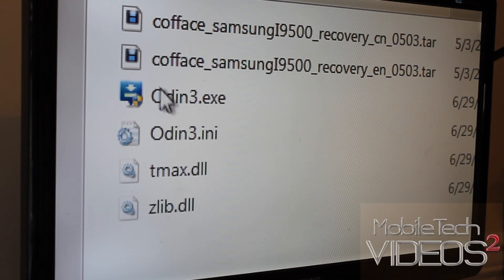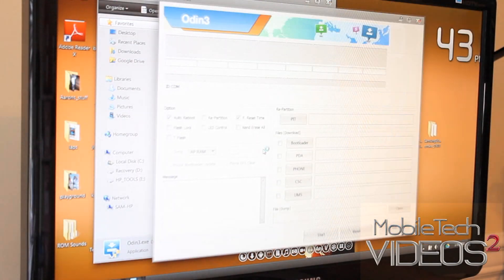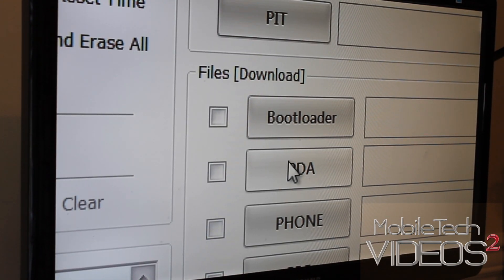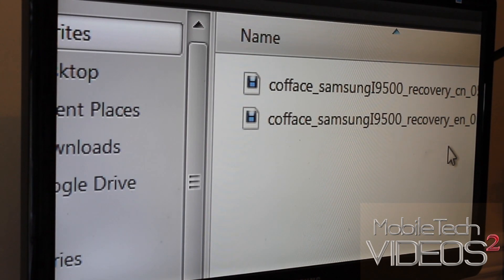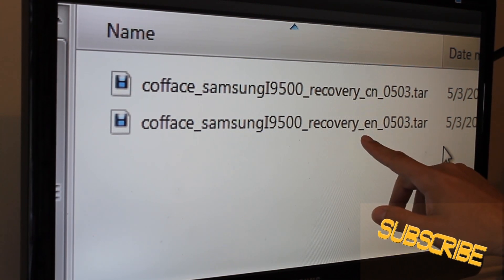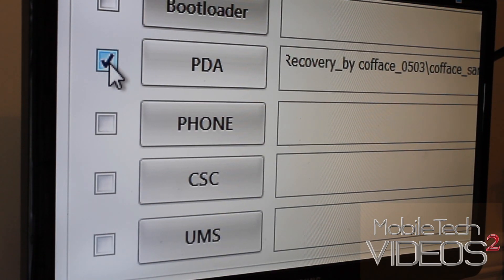Now the phone is ready. We want to right-click on Odin and choose Run as Administrator. A message pops up — we click yes. Odin opens up. Make sure these two checkboxes are checked and the one in the middle is not. Come down to PDA and click on it. It should navigate to where you have your files. You have two tar files in here — the thread says to use the EN file, so that's what we're going to do. Double-click it, it puts it into the PDA section and you get the little checkmark.